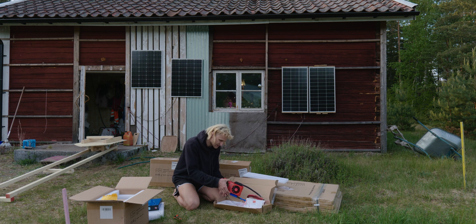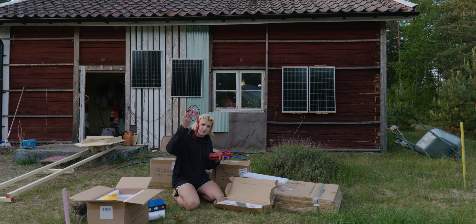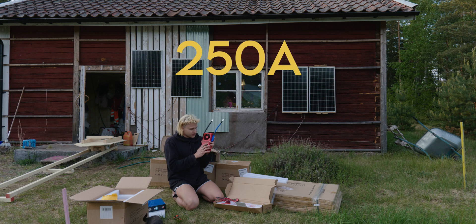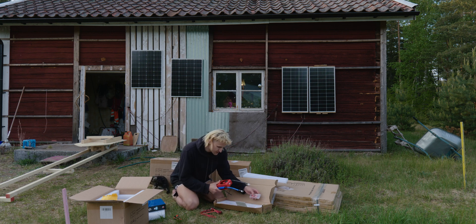This BMS is a very beefy BMS. I got it recommended by a YouTuber who is very much into solar power — I think his name is Will, I can link his channel. He's got a lot of videos about how to make a solar power system. This mess of cables will go into this BMS. It should also be Bluetooth connected to your phone so you can monitor the battery system, see how well the batteries are charged and how they are feeling. I bought a very beefy 250 amp BMS, so all the power should go through this to the motor system.